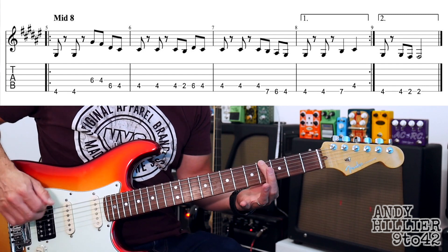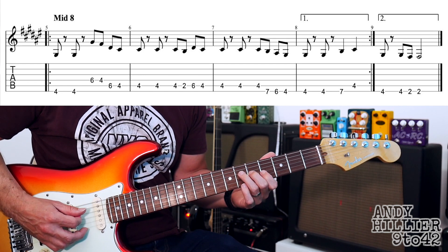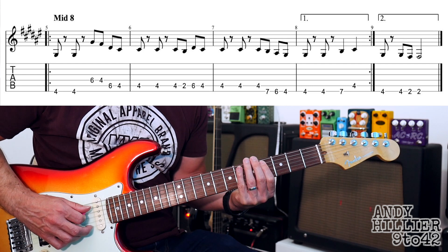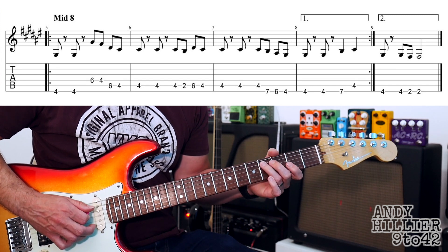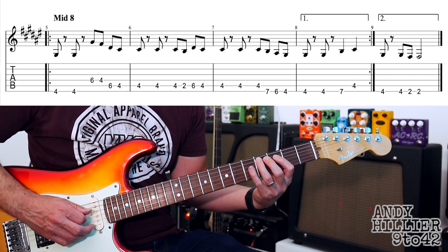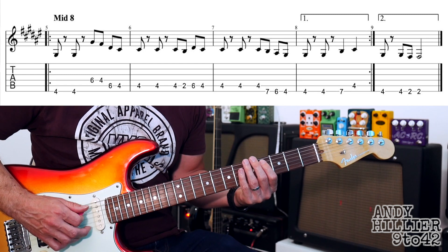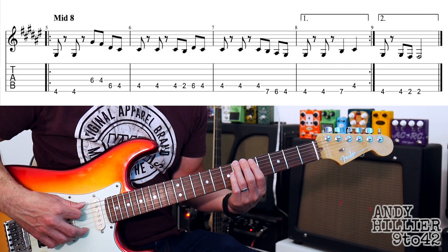So for that we're going to play E string 4th fret twice. I've put a little bit of distortion on the amp, still got the chorus pedal on, and then we're going to play D string 6th fret, then D string 4th fret, A string 6th fret, A string 4th fret. The second bar: A string 4th fret twice, then another A string 4th fret, A string 2nd fret, A string 6th fret and A string 4th fret. The third bar goes A string 4th fret three times, then E string 7th fret, E string 6th fret, E string 4th fret.